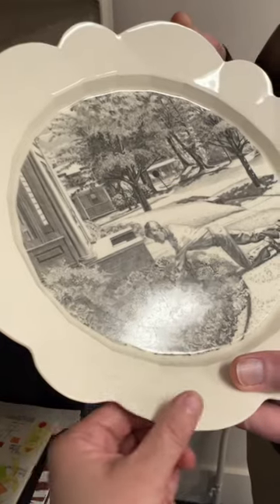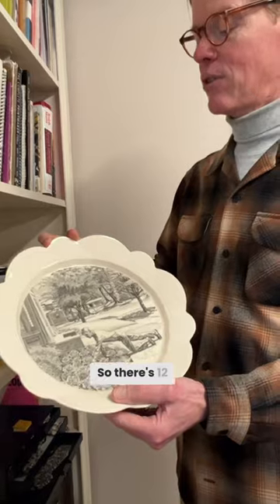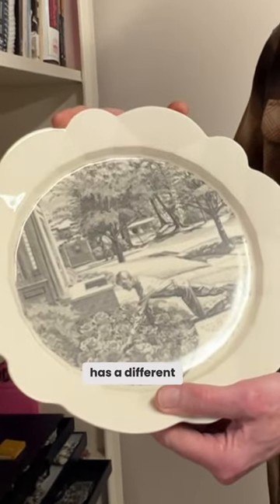And also you designed the form of the plate. Right — this one is the month of May, so there are 12 in the series and everyone has a different shape.